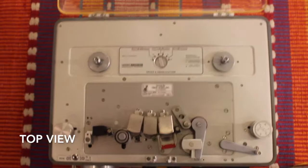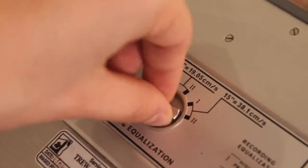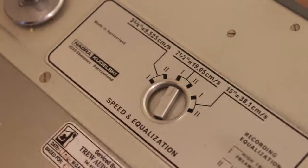From the very beginning, first you want to set the speed at which your tape is going to roll. There are about five different settings, but usually seven and a half by nineteen centimeters is standard, so I have that set there.